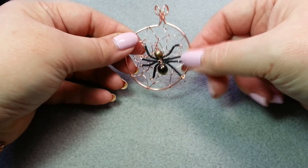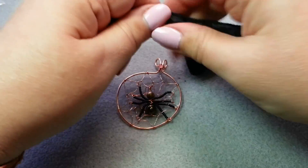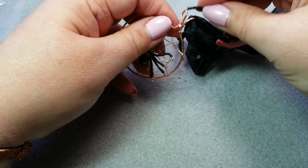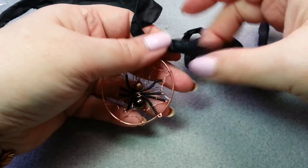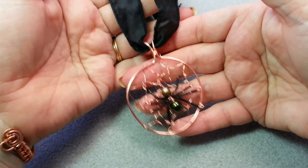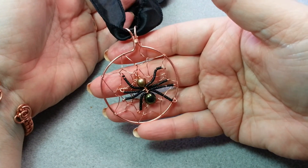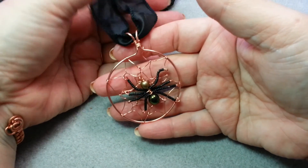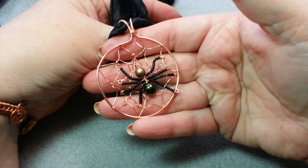All we have left to do is put it on a necklace. I personally like black silk for something like this — I think it's a great choice. Here is the spider pendant all finished! I hope you've enjoyed this video. If you have, please give it a thumbs up. If you don't already subscribe to my YouTube channel, please do so — and I hope you have a fabulous Halloween! Catch you later, bye!